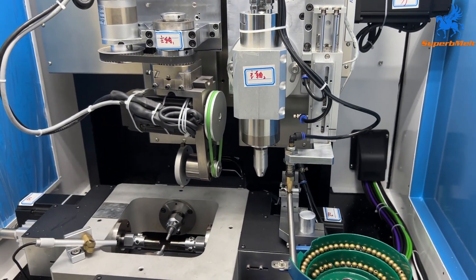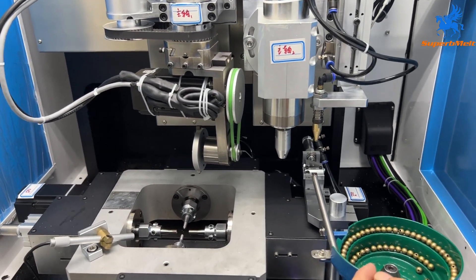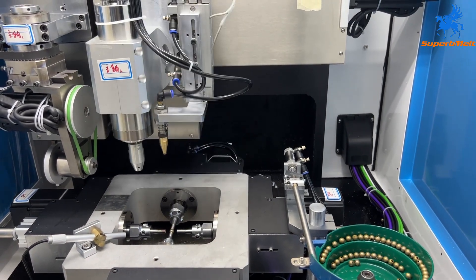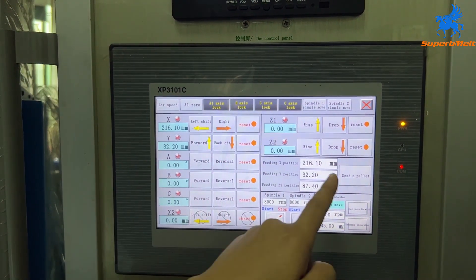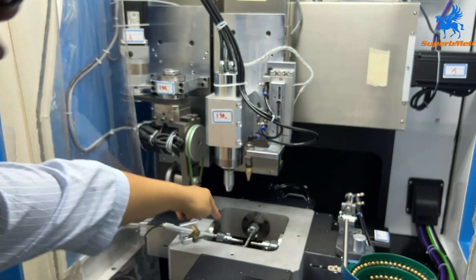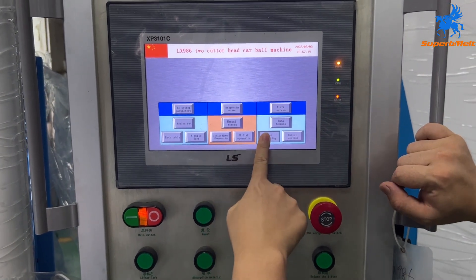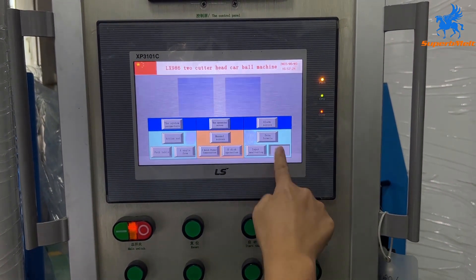Press 'Send' — send one ball — meaning the clamp will go down and clamp the ball. You can see the data here: same X, Y, and Z values — it already went down. In case your machine has some problem, we need to check the input data and output data here and show this screen to our engineer.